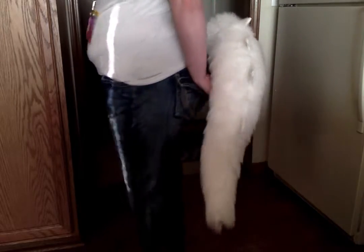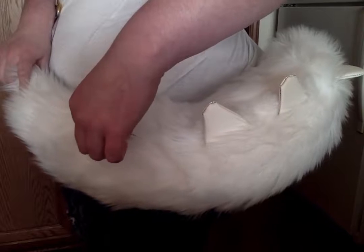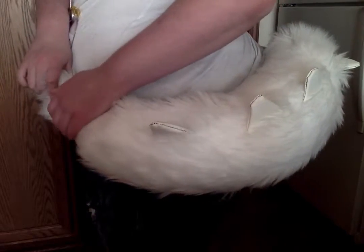I can smack people if I want to. On the part of one of the spikes, there is a problem with the sewing on the very top one, and it's just like a little small hole, but I'll fix it.